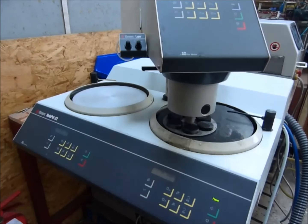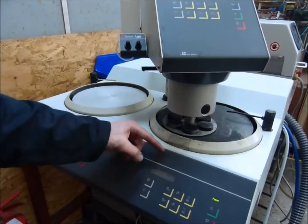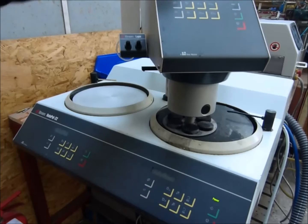It's set for grinding. The water's turned on, set at 300 RPM, and the force is set to 30. You can adjust the parameters to your liking, and you can also set the time of grinding.